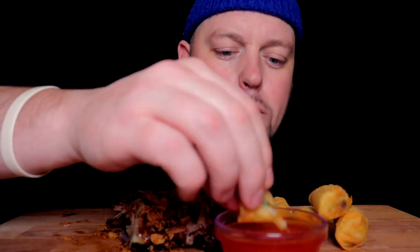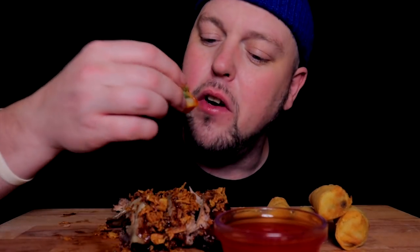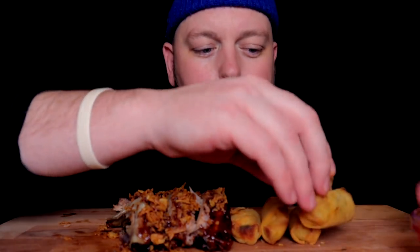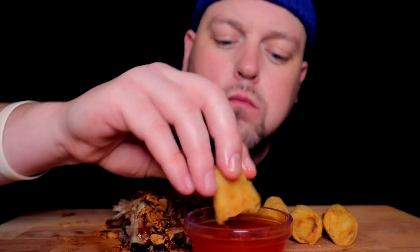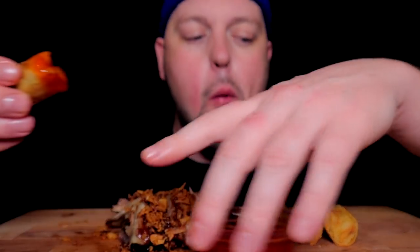My voice seems extra chill today for some reason. I noticed when I was making the video it was more deep in the register. It happened on purpose — it just kind of is what it is, happening for some reason. Don't know why that happens sometimes.